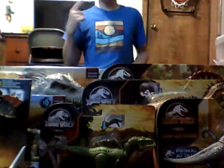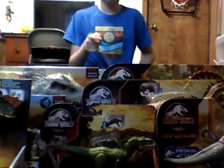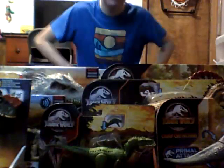Hey everyone! Welcome to my major unboxing video. Now, you may think you're going to see my face in this video — you're not. Have fun trying to figure out what I look like.